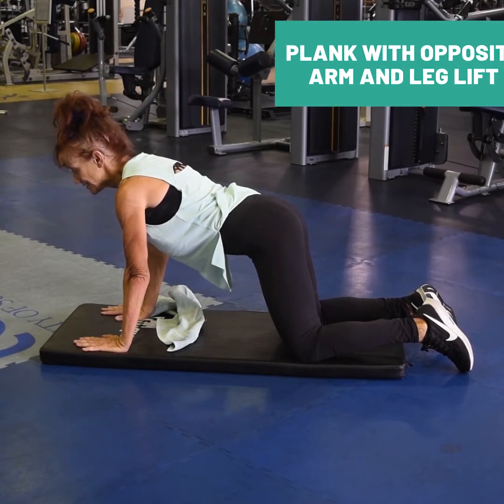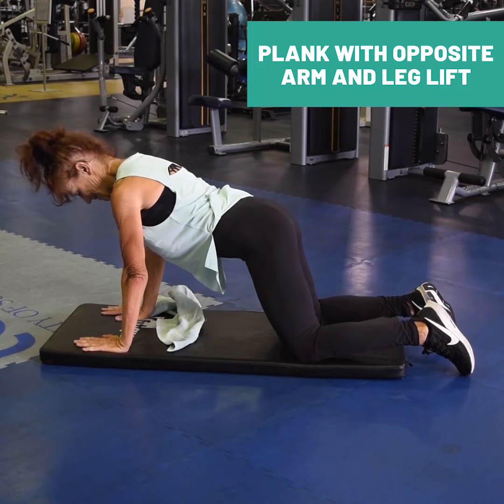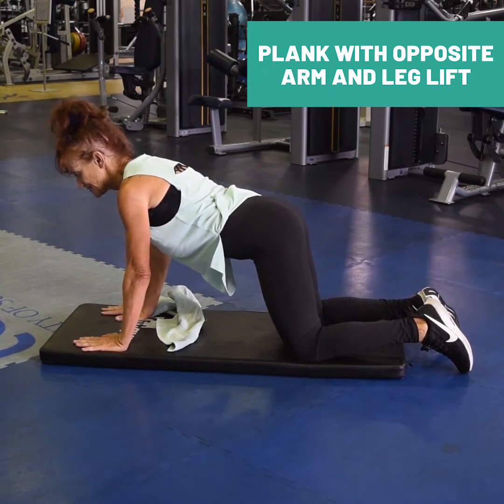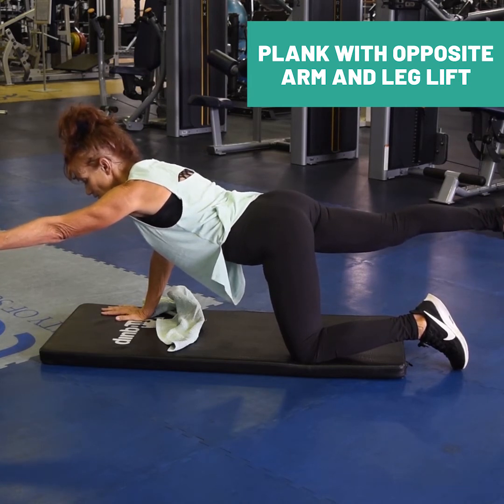Four-point kneeling. Hands directly below your shoulders, knees just underneath each hip. Hold this position. Opposite arm and leg, reaching long. And hold.